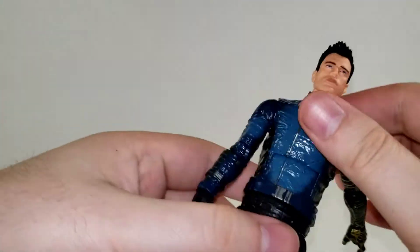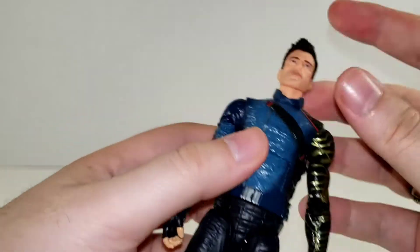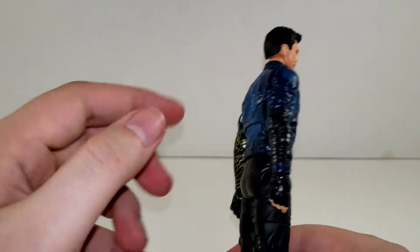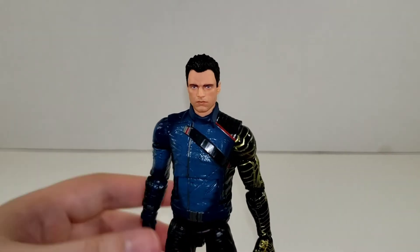So he has a decent amount of articulation. The only things I really would have liked to see added were fixing the neck articulation — with that dumbbell joint it's fairly limited — and a butterfly joint is always welcome on Marvel Legends.